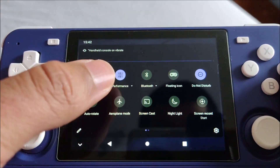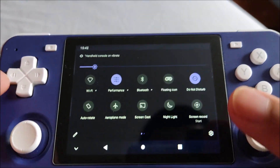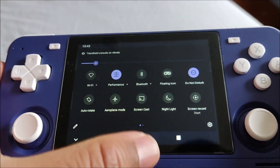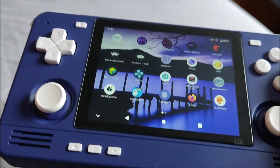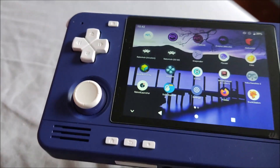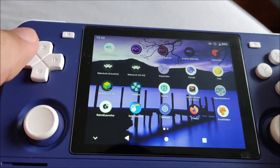I've got it on performance mode - that's the mode I use. I've also got Do Not Disturb on, because if I don't, I get a lot of Google Play Services warnings coming up when I boot the device. So I don't get any of that anymore.